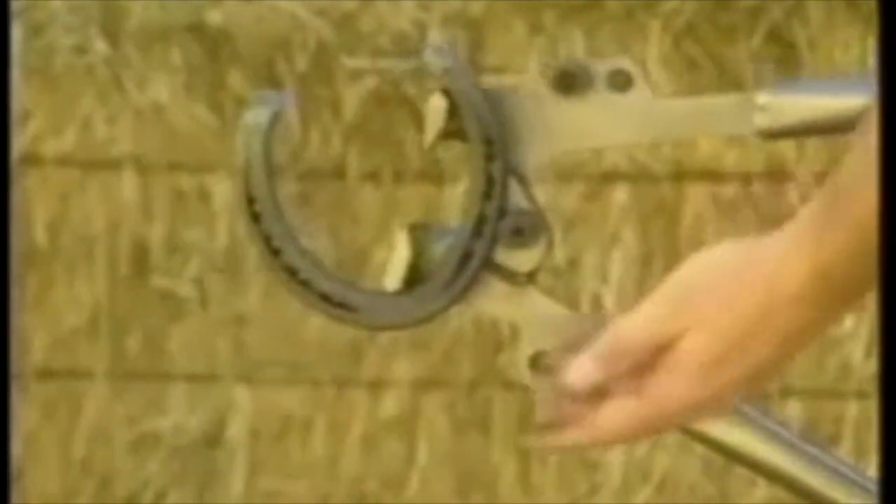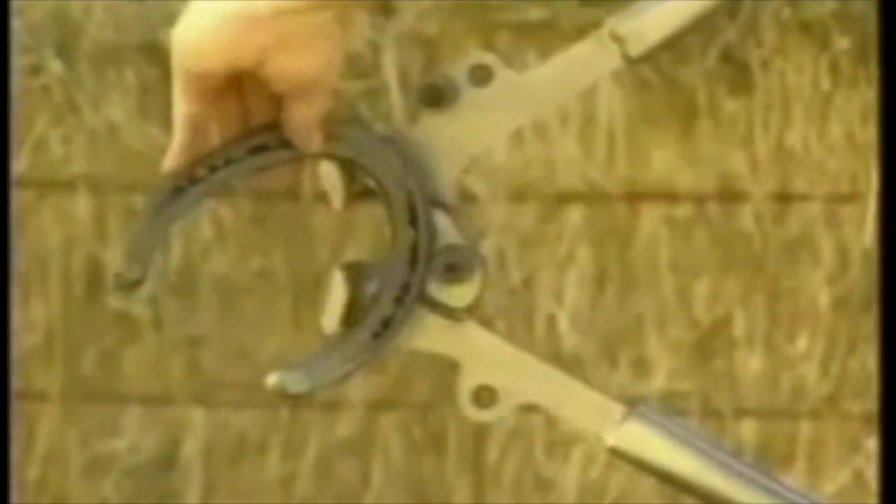For a hind shoe, do the same thing — take it out of the box — except instead of spreading it, start by straightening the branches. Go right down over the first, second, third, maybe even the fourth nail hole, depending on how narrow your shoe is. Then whip it around.